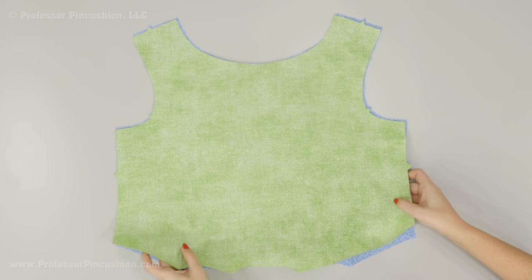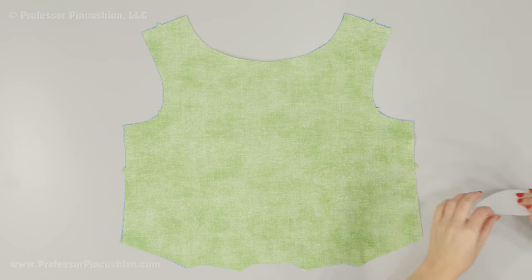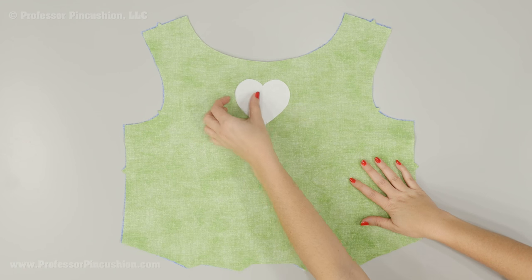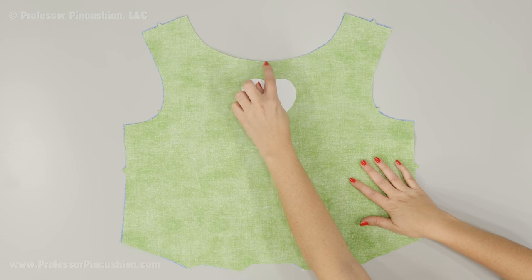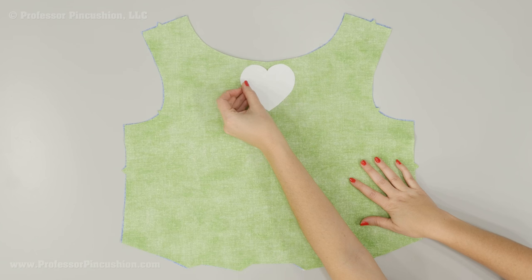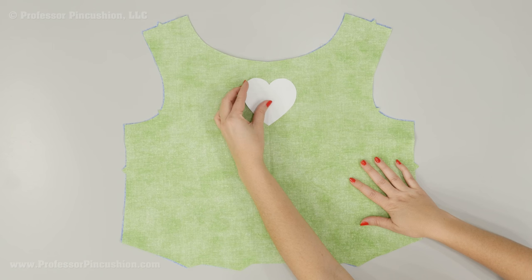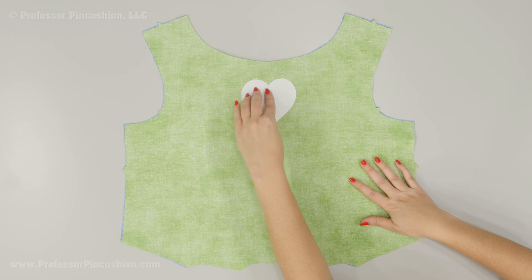Place your two matching pieces together right side to right side. Cut yourself a pattern of the keyhole shape that you desire. I'm doing a heart, but you can do any shape you want — a circle or something else. Just realize the more complicated you make it, the more difficult it's going to be. I'm going to place it where I would like it to be, keeping in mind there's still seam allowance, so I don't want to put it too close to the top. If you need to measure and draw a line for yourself, you can do that. I'm just going to place mine in the center. Once I have a place for it, go ahead and put a couple of pins to hold it.